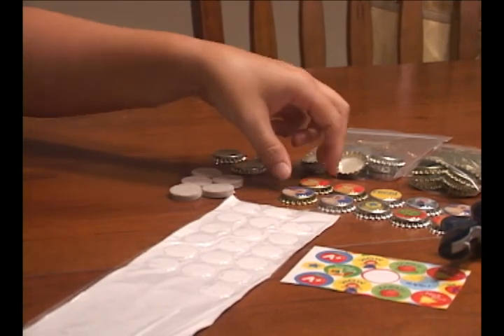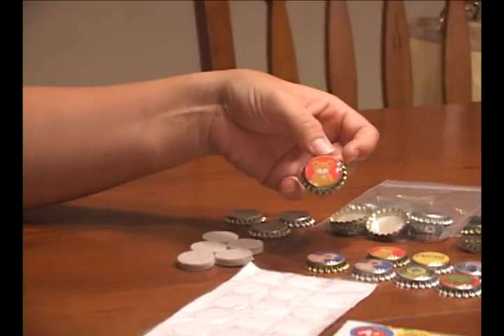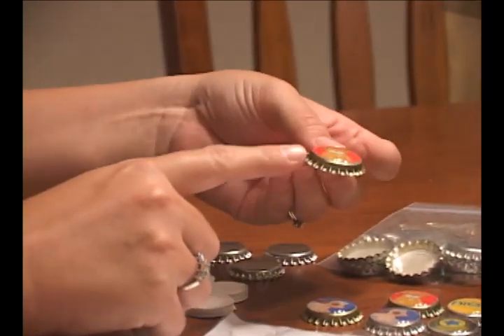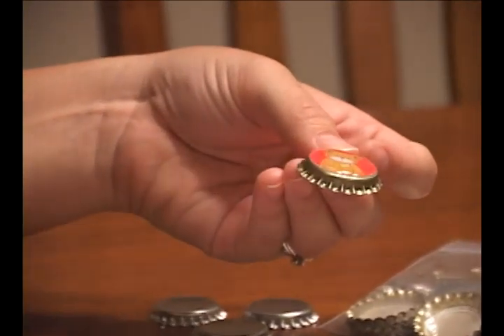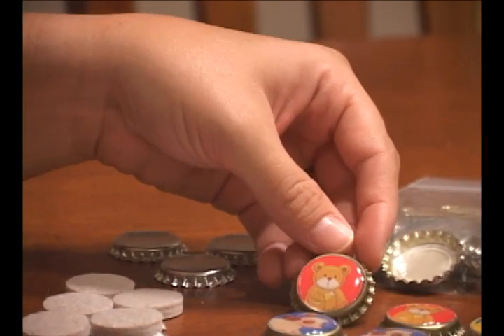I'm going to show you today how to add images to bottle caps and then seal the image to make a nice thick glossy acrylic dome on the top using epoxy adhesive dome stickers.